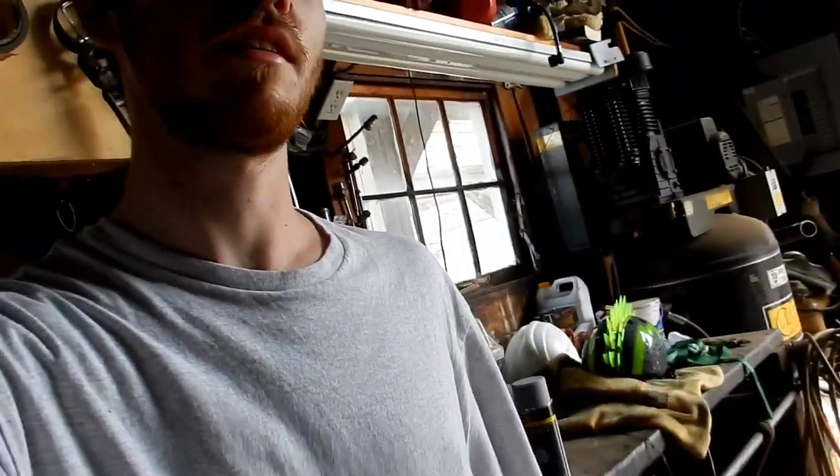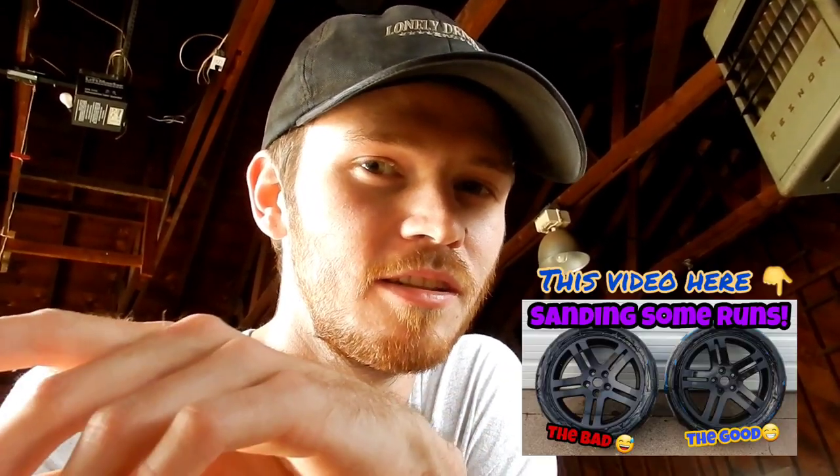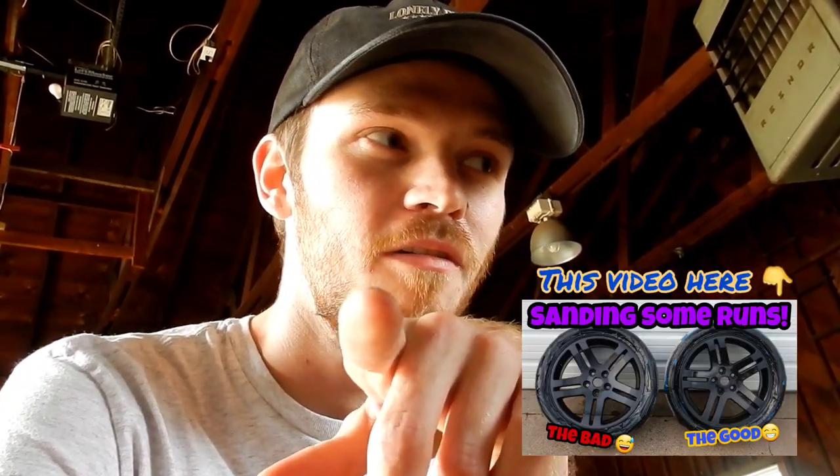Today I left you guys last filming — this is going to be all messed up in the timeline of things — but I just put on a coat after sanding some runs. This video is being filmed in the middle of a video that comes out before this video.